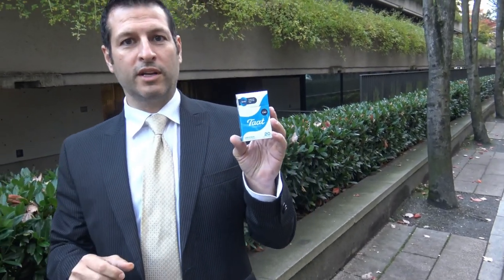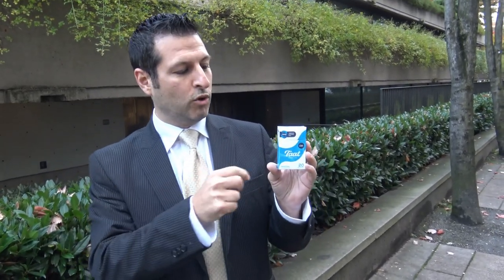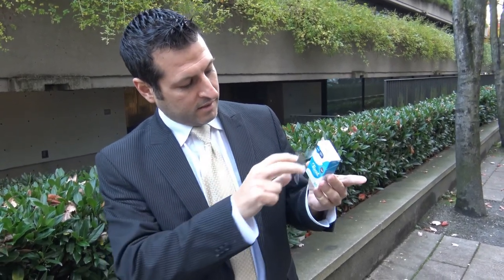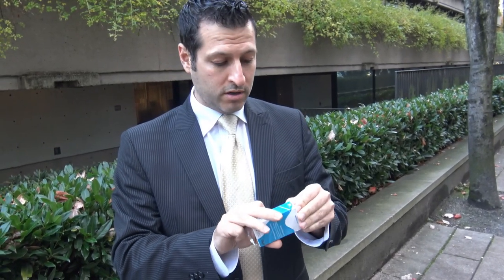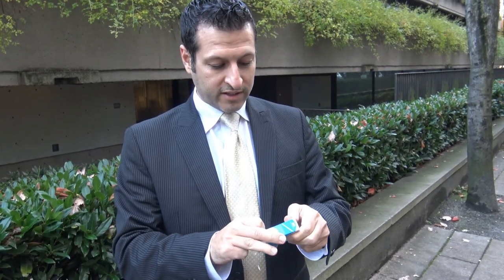This is the older cigarette. We're going to try to get a newer pack, but this is the older original pack of TAAT. What I'm going to do is actually test one of these. I'm a non-smoker — I haven't smoked a cigarette in years.